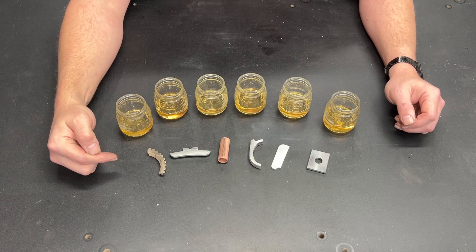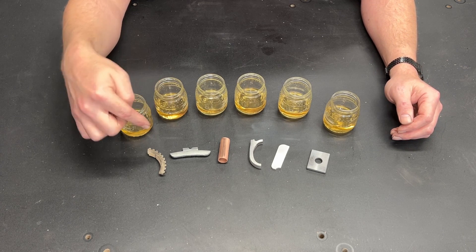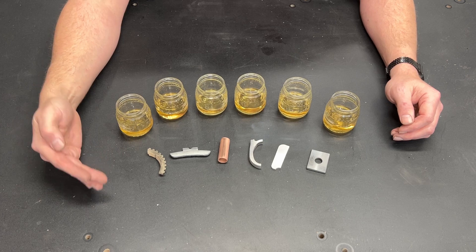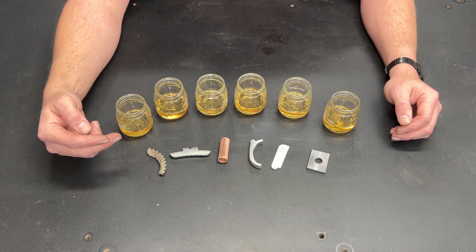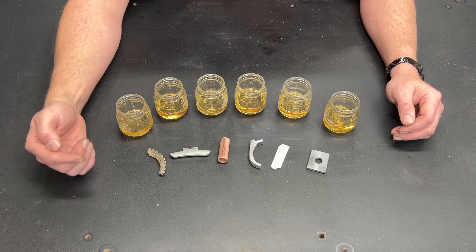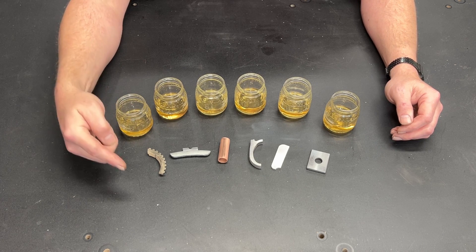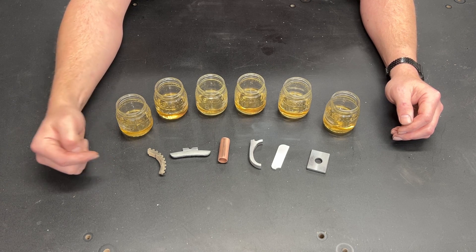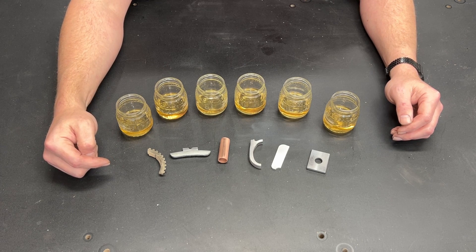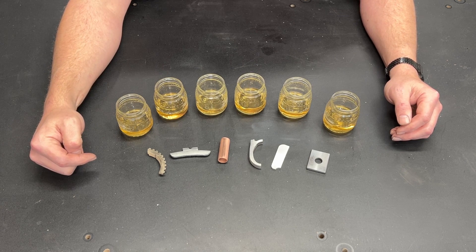Ultimately by the end of this we should have a pretty good idea on how Pine Sol affects these metals in the long term. I'm not saying that if it etches any of these that you can or cannot use it as a cleaner for your carburetor or piston rod assemblies — what I am saying is this will give you more information so you can make an educated decision. So let's go ahead and get each part put in the solution.